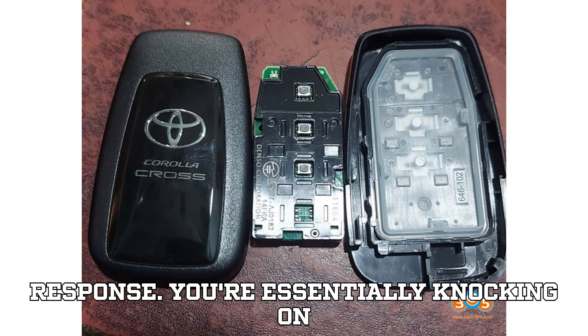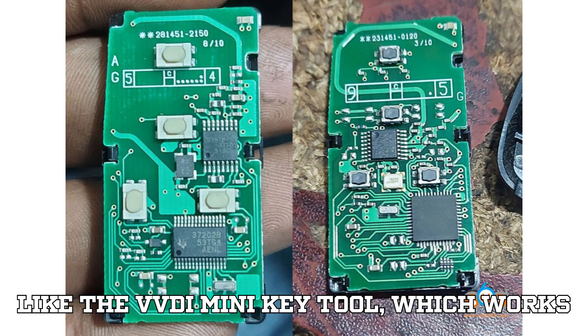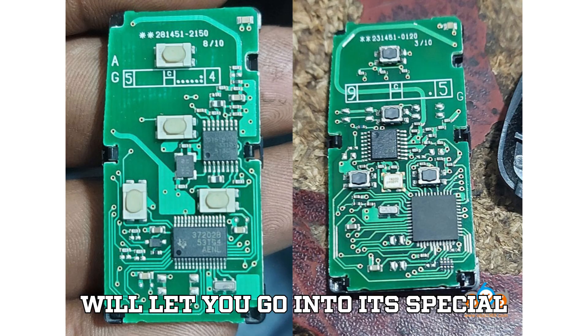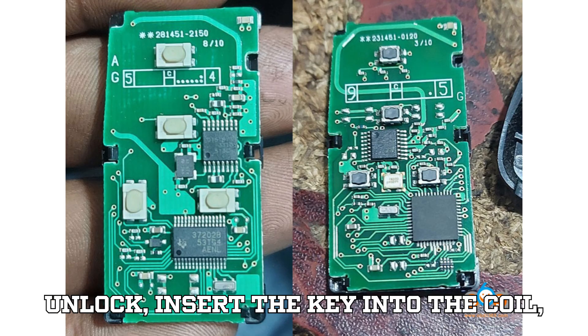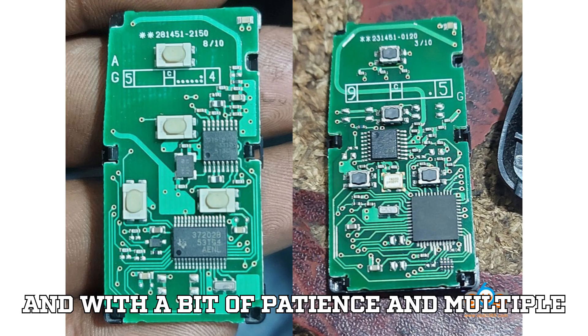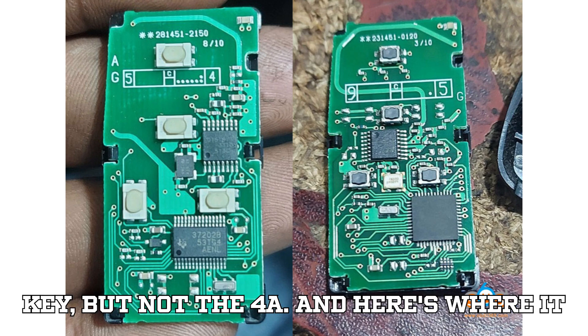Even tools like the VVDI Mini Key Tool, which works beautifully on many Toyota Smart Keys, will let you go into its special functions, select Toyota Smart Key Unlock, insert the key into the coil, and — with a bit of patience and multiple tries — it'll unlock an 8A Smart Key, but not the 4A.